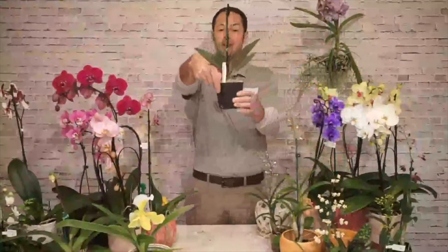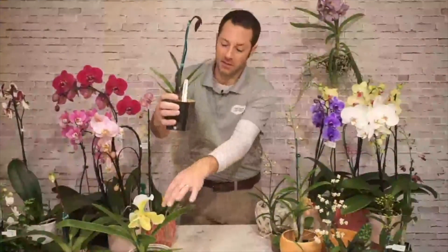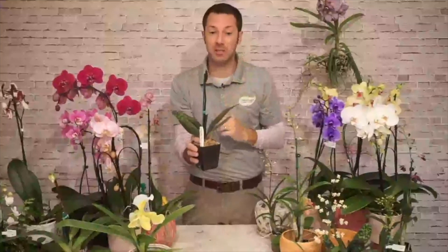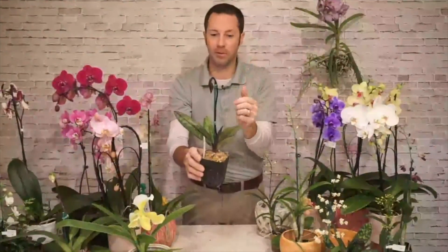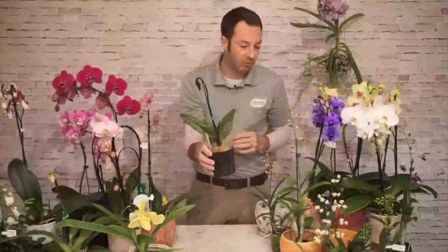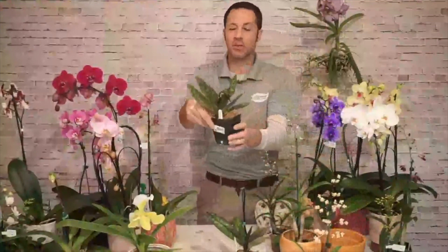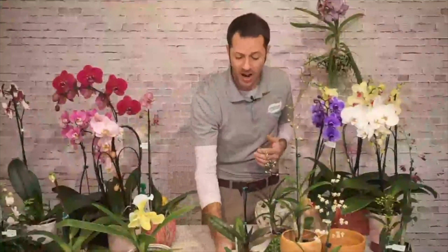Here's another lady slipper — not blooming yet, but you can see the bud forming. They're called lady slippers because of the little slipper shape. They have a hairy kind of flower spike, often in dark colors — this one has a dark purple to almost black stalk. I love the leaf color: beautiful speckling on the leaves, almost like a leopard plant with all these little spots. The blooms are multi-colored, ranging from purples and almost blacks to dark purple and white.